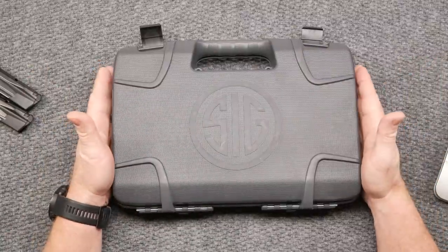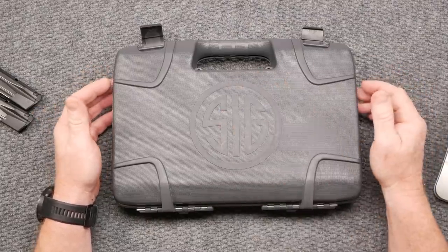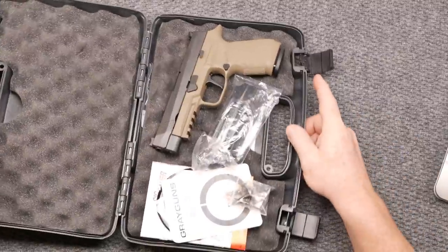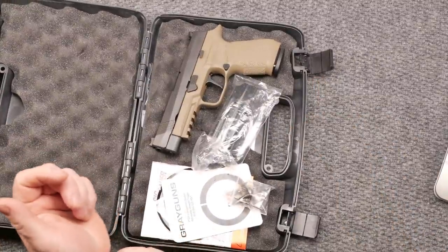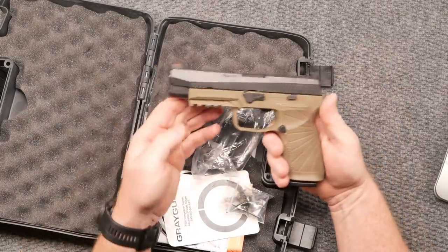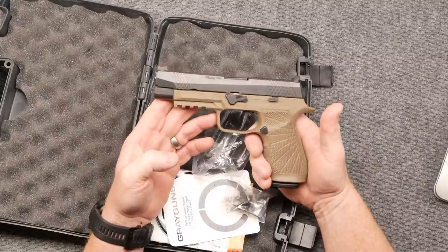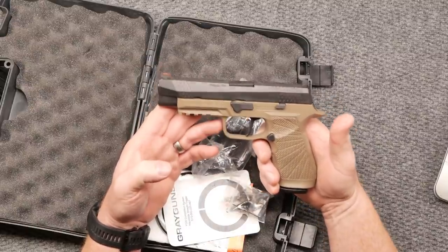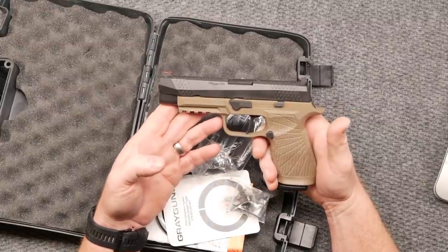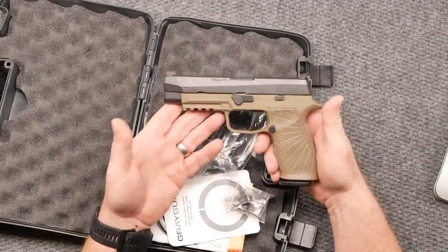First of all, you got a box — it's a beautiful plastic box with a nice Sig emblem on top. This one was sent by Manning and Son. I forgot to mention them earlier — Manning and Son sent this out to the channel for testing. I'm going to put the link below to his YouTube channel. If you're in the market for some really exquisite high-end firearms, he's probably one of the best — he's got them in stock ready to go.